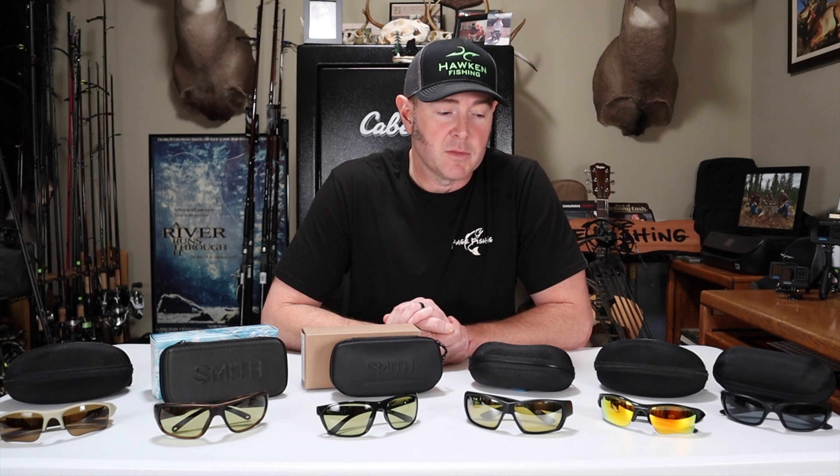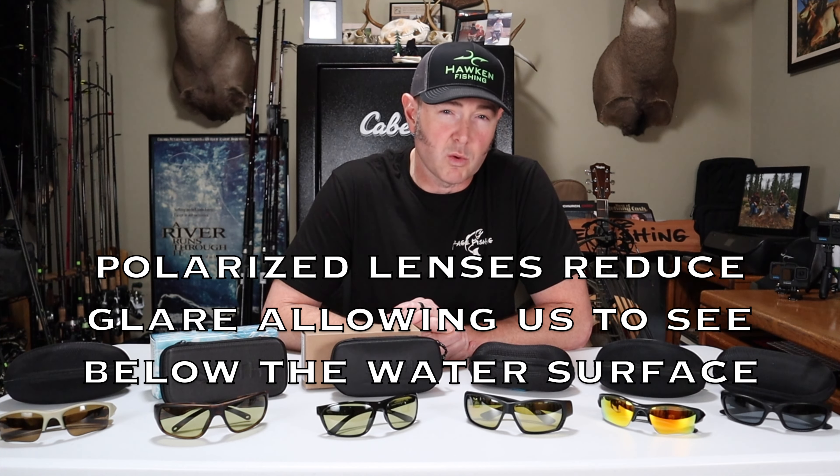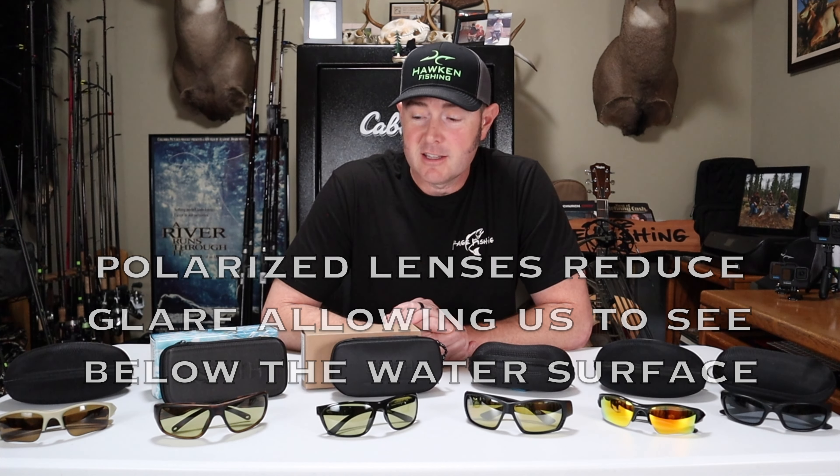When I first got serious about winter steelhead fishing, I quickly learned that the dark gray lenses I'd wear in the summertime just weren't going to cut it in the winter. When the days are shorter, it's cloudy, and oftentimes raining or snowing, the color you want is amber, brown, or bronze — they're all similar but with a much lighter tint.